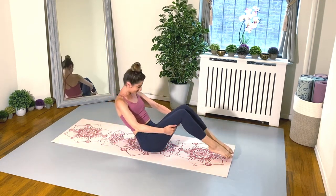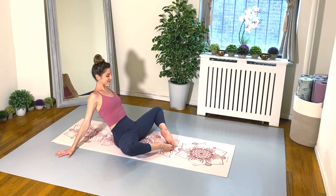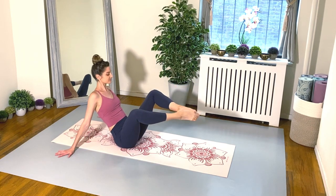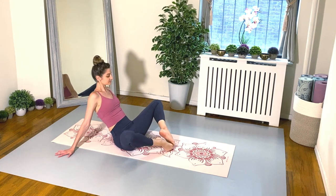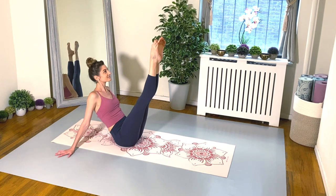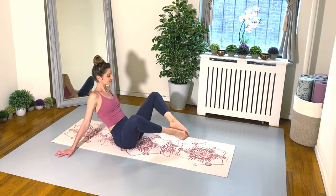Hands behind the thighs — give yourself a little rock back so you can pull yourself up. I'm very excited for this next little section, some of my favorites. We're going to go back to that butterfly position, feet pointed, heels lifting off the mat, and your hands are behind you. Lift up tall out of the floor, and extend both legs to your teaser leg position. Then gently bend the knees and lower your toes back down to the floor.